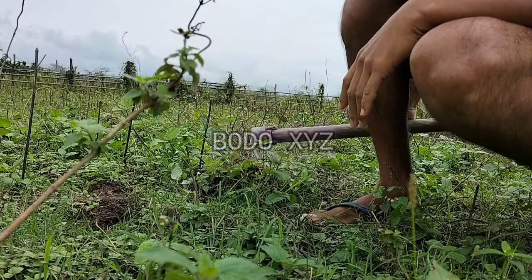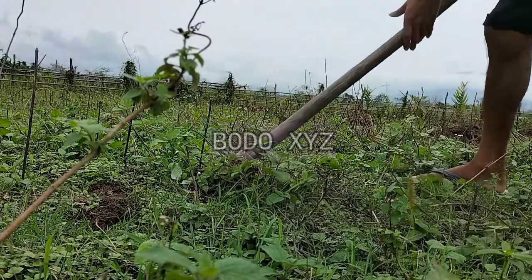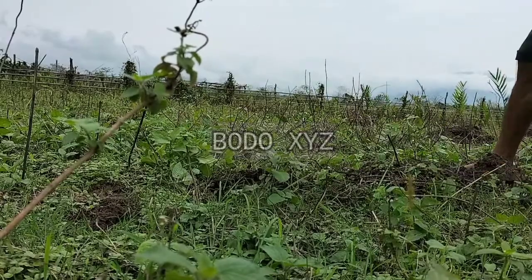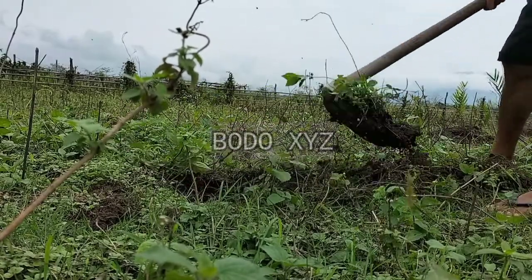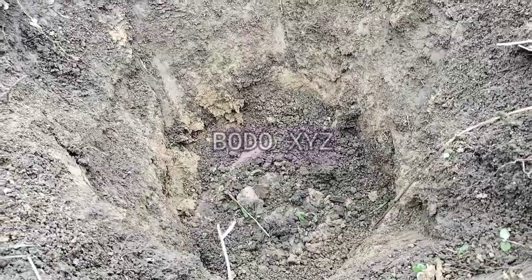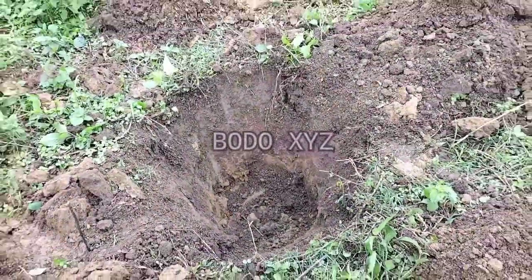This time I'm going to dig out here to plant a betel nut. This one is done now.